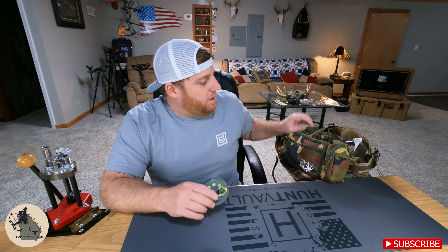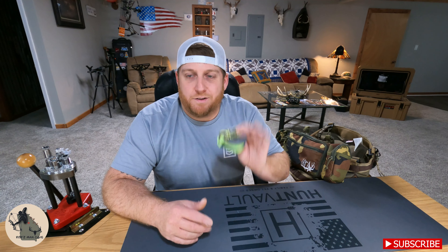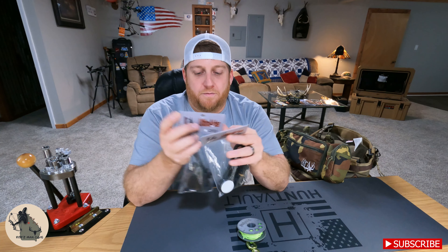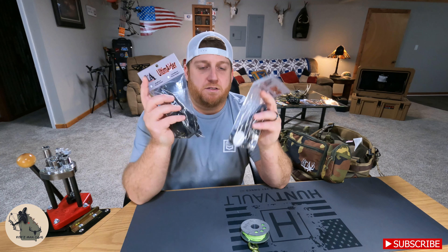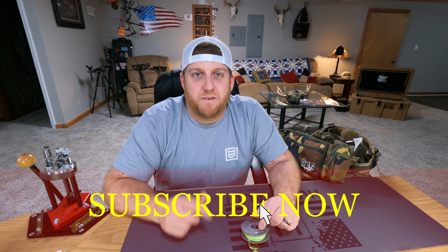Go check out ultimator.com — I have the link in the description. They've got some awesome new products out right now: they've got the OSP pack, the Dyna Spool, and they've also got these phone holders out now — a pretty cool way to keep your phone right there in front of you at all times. This is the clamp mount and the mag mount. Stay tuned for a video coming up on those two, but thank you guys so much for watching. We'll see you next time in Rob's Mag Cave.